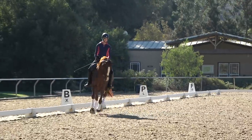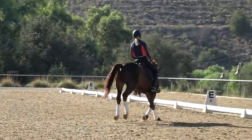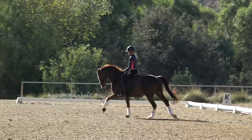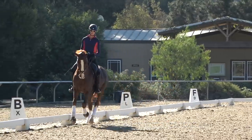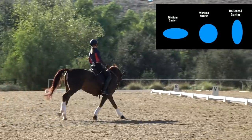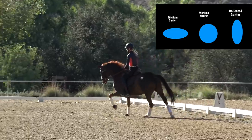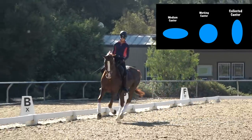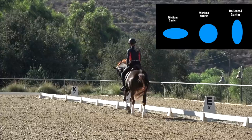For a regular working canter, I'm thinking of my hip going in a normal circle motion. Now if I want to make the canter stride bigger, I'm going to think about making an oval that's more horizontal to the ground — I try to make the bottom part of my oval longer. I push, push, push, push, push — and the steps get longer.